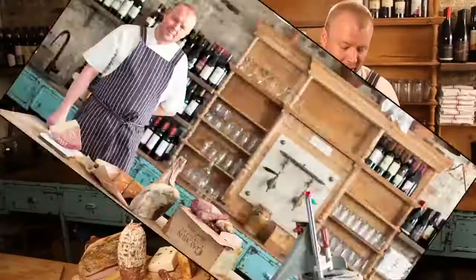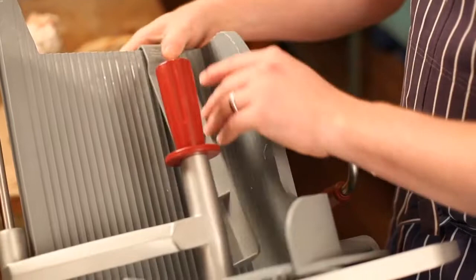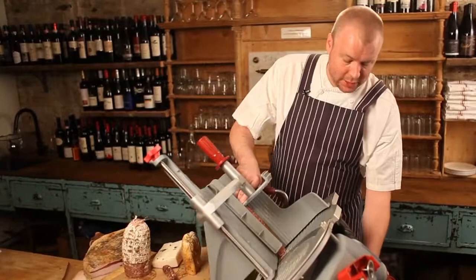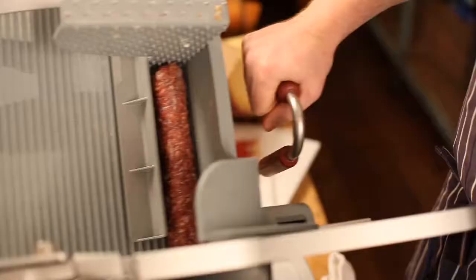The first thing we're going to slice today is some of our house-cured Salumi. The great thing about this slicer is how safe it is for all your employees to use and how it actually helps you line up smaller cuts. It's all about versatility — really smooth action, easy to use, and a very consistent even slice.